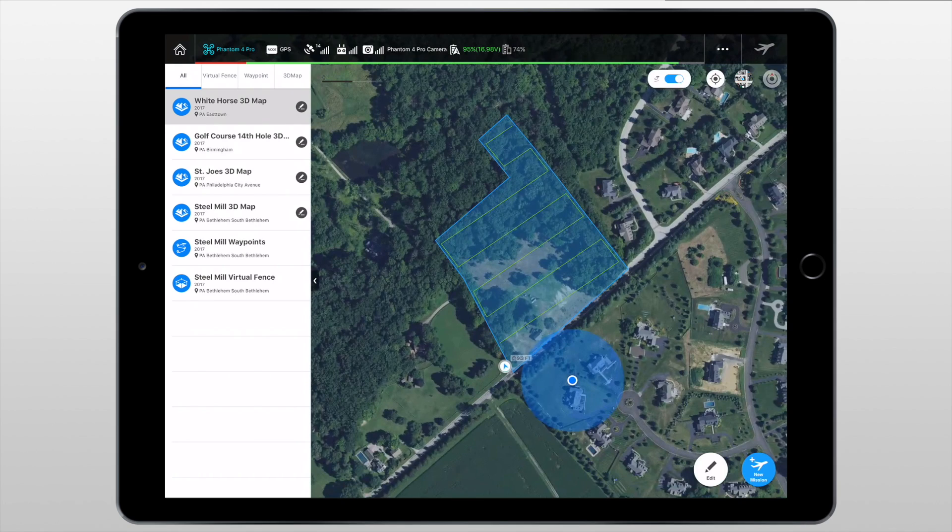What's up guys, Billy here. Today I'm going to be showing you how to make a 2D or 3D map using DJI Ground Station Pro by walking through the first map that I made from start to finish. If you aren't familiar with the Ground Station Pro app, you may want to go check out my complete walkthrough as it does have some fairly confusing terminology — I'll put the link in the top right corner. For now, let's get on with the process.